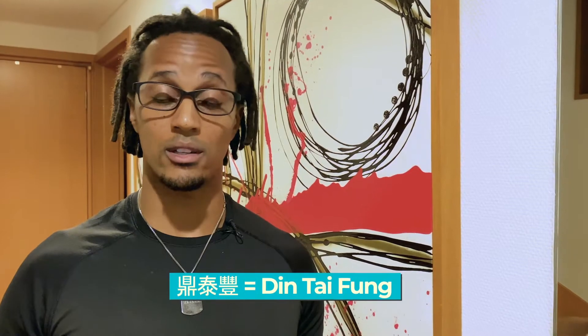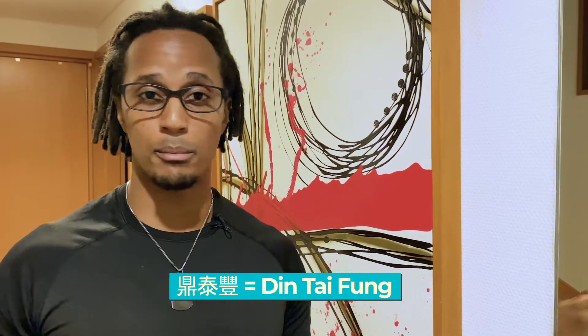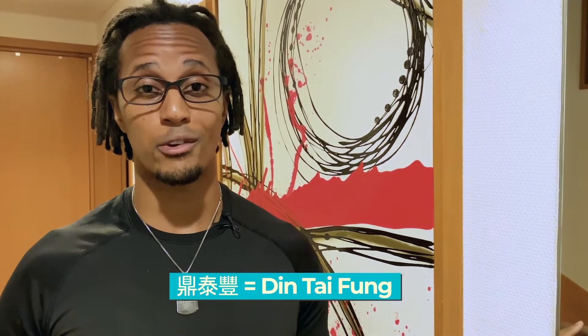Hey guys, today as a family we're going to one of the most popular Taiwanese dumpling restaurants in the world called Din Tai Fung, and I've never been before. It's one of Risa's favorite restaurants so I'm excited to see if we can make dumplings healthy. Let's go find out.